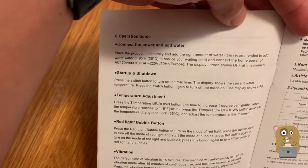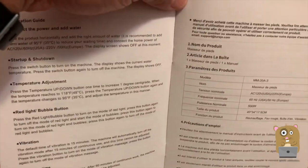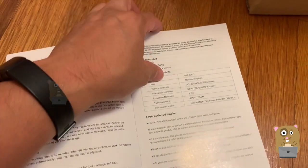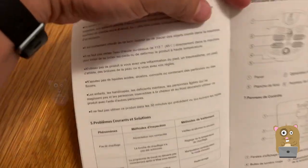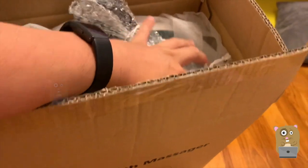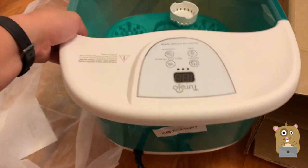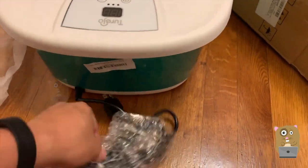The temperature can reach 118 degrees Fahrenheit, which is interesting. Our neighbors visit salons and get pedicures, and the salons have these types of massager things too. The unit itself is very lightweight and it's all plastic. Here's the power cord.